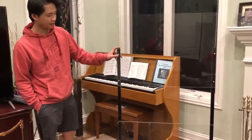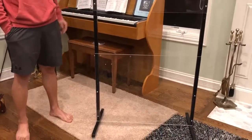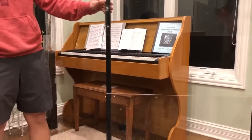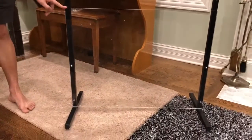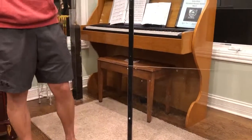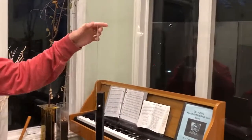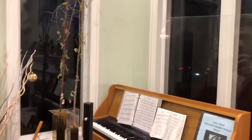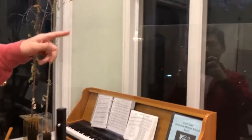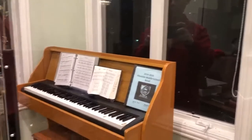If you want a desktop sneeze guard to put on your desk or a cashier's counter, you can just remove the top section of the stand. That way there will only be the bottom panel. Also, in the box they provided wooden stands, which can be used to place the sneeze guard on a desktop. There are also many other holes on the panel, so you could use them as a ceiling mount.